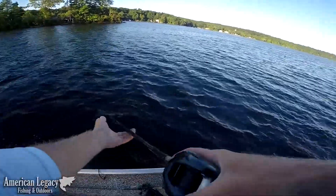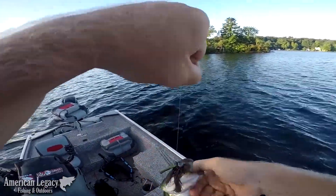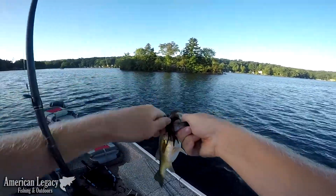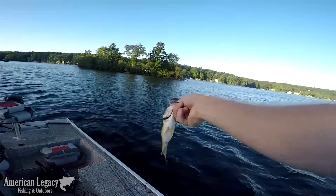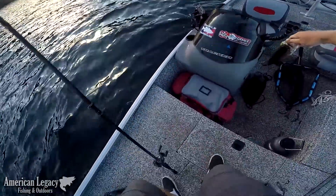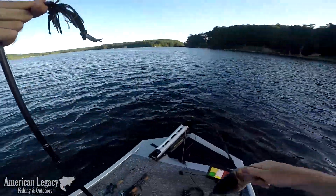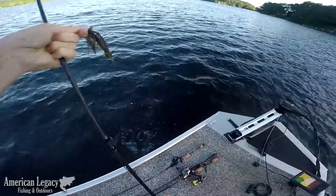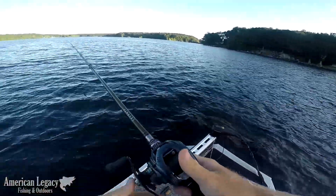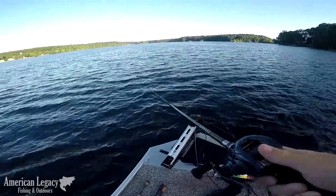There he comes. Little guy, he ate the jig. He's fat — look at how fat that little guy is. Little guy on the Andes Custom E-Series finesse jig. Alright, first one down. Figuring them out one bite at a time.